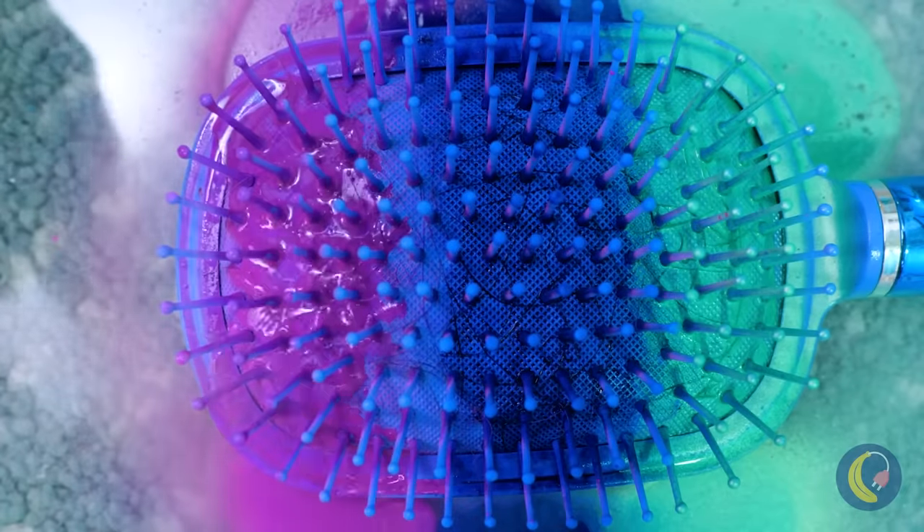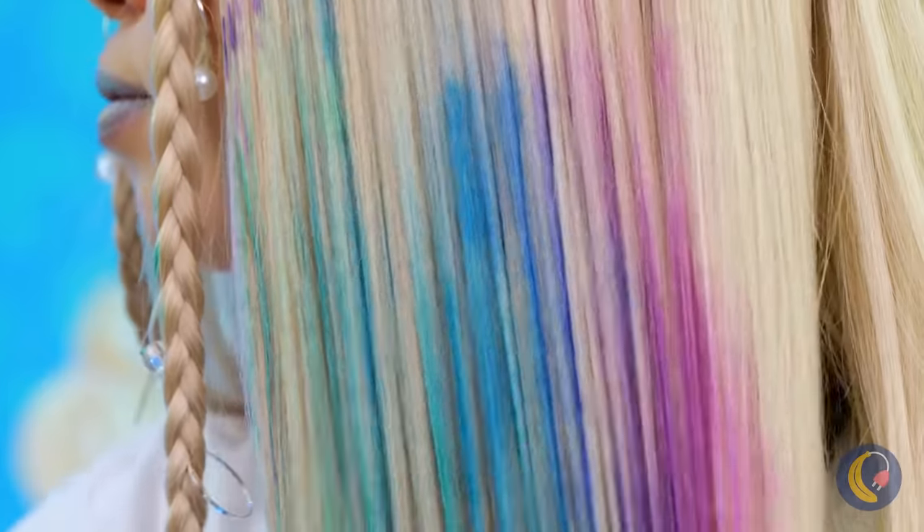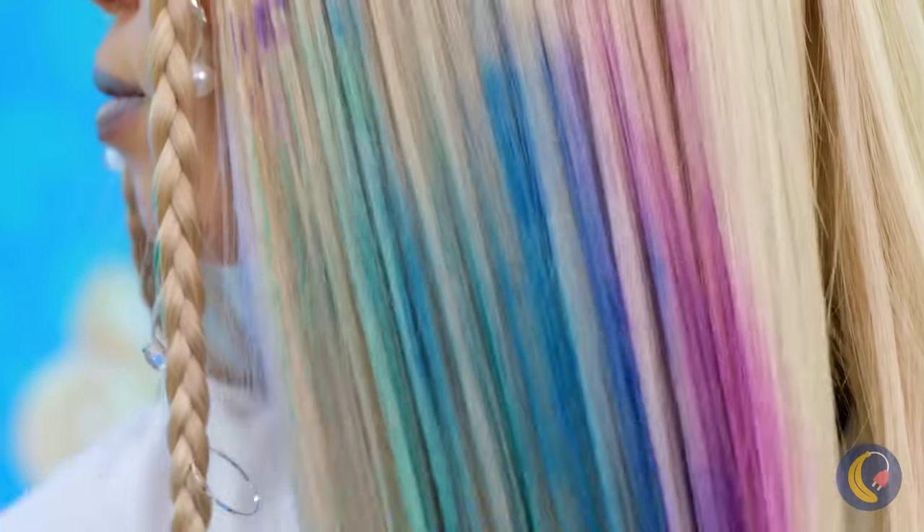Blue, green, purple — the three classic cool colors. You look as cool as the ocean floor.